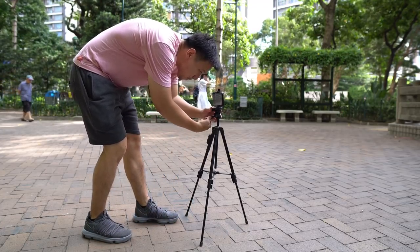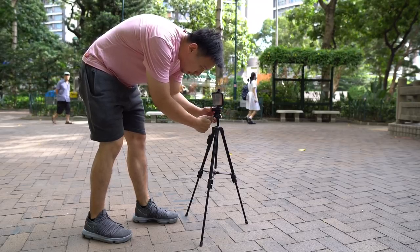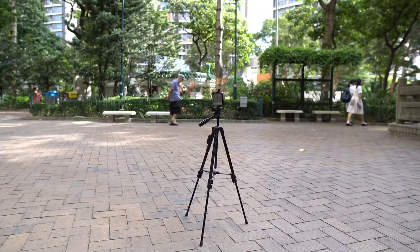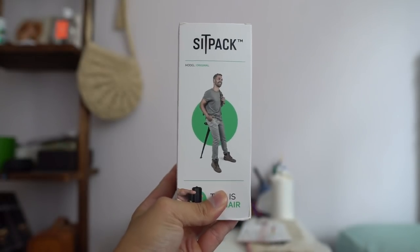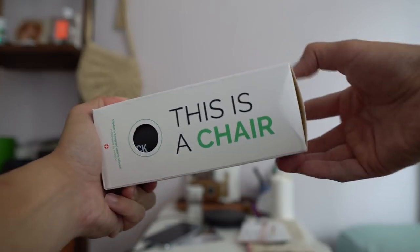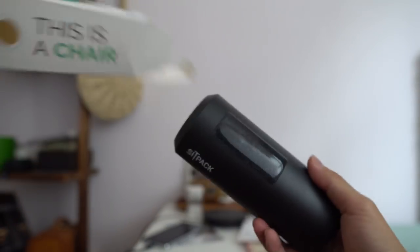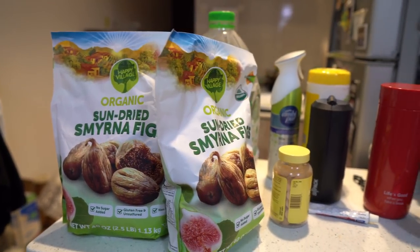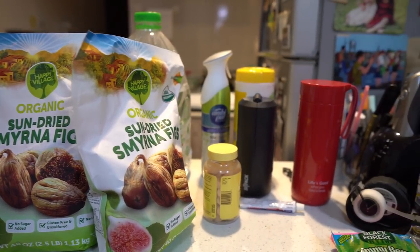When this Danish startup asked if I wanted to try their new portable, foldable chair, I was like, sure, send it. The package arrived today, and this is it. Named the SITPACK 2.0, this Gen 2 gadget can go from a relatively small circular thing that looks like a thermos into a portable chair in about 10 seconds.